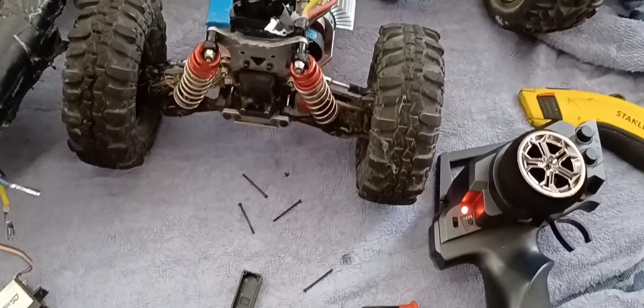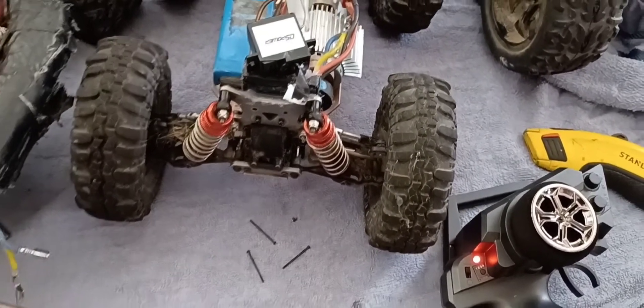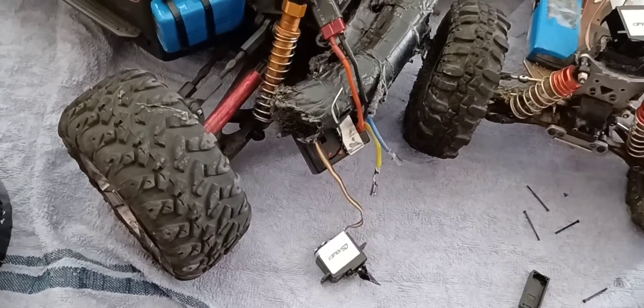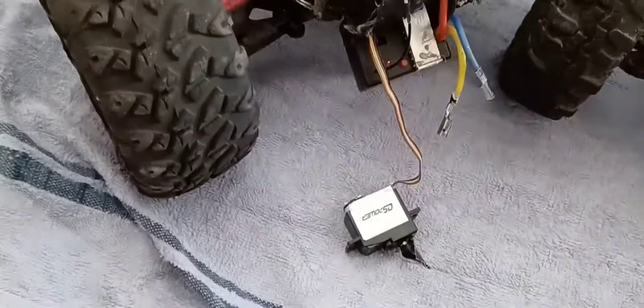For me, I have an eight-wheeler and I want to make the back two wheels steer in the opposite direction. There isn't a video on YouTube on the five-wire — there are a few on the three-wire, but it's pretty much the same. I'm going to show you guys.